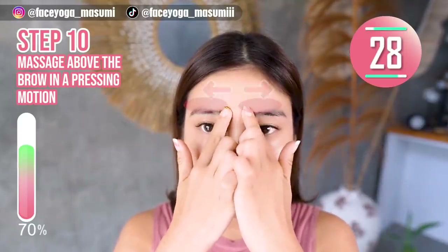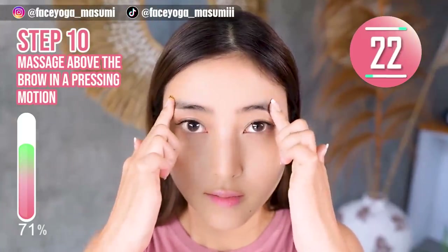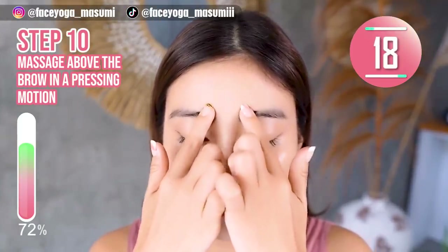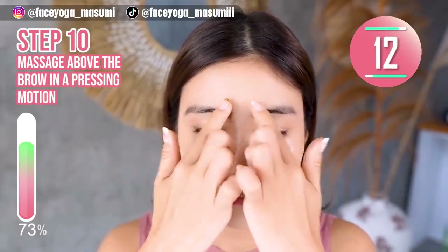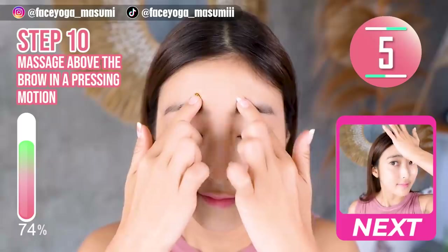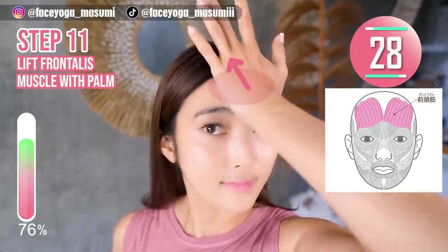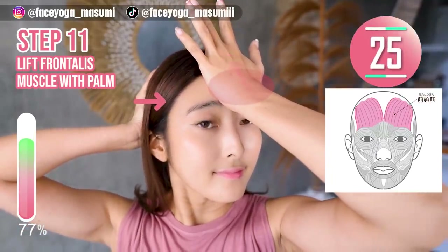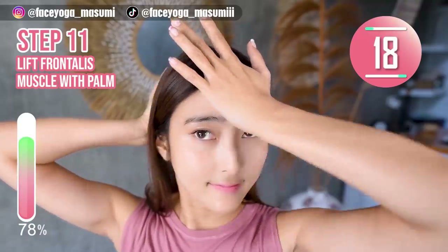Step 10. Using your fingertips or both index fingers, massage above the brow in a placing motion. Repeat this movement for 15 more seconds. Step 11. Place your palms on the forehead and also the back of your head, and slowly lift your forehead upward. There is a muscle called the frontal muscle on the forehead, so we have to focus on it.